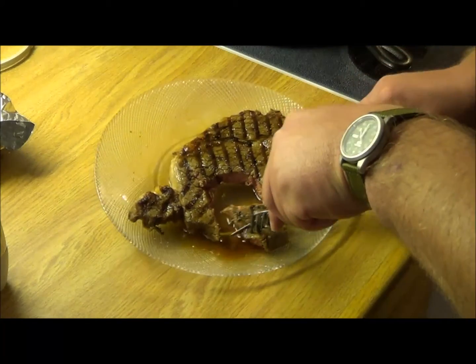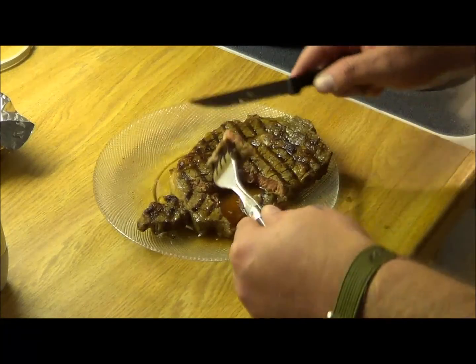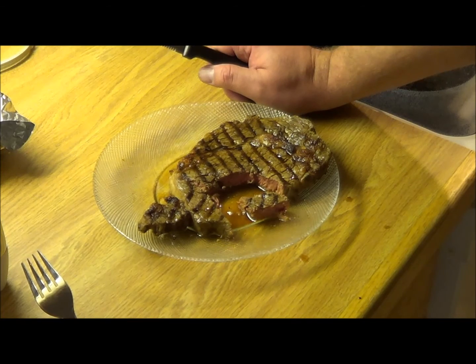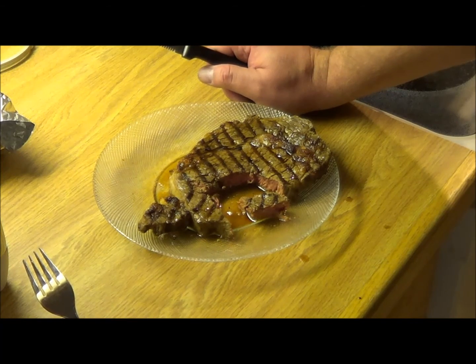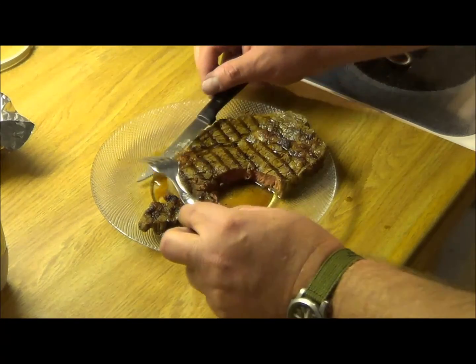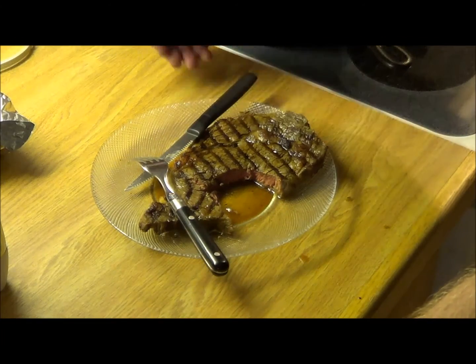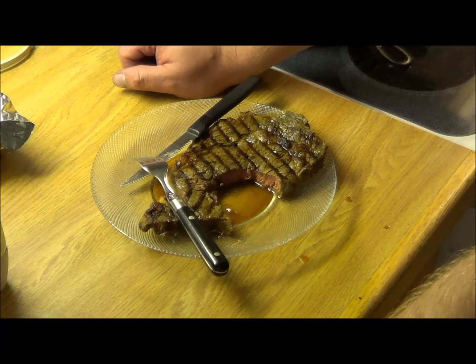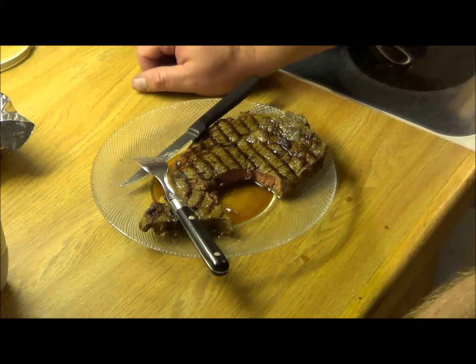It's nicely done. How does it taste? Oh yeah — tender, wonderful, can't beat it. There's no restaurant that can do that better. So anyway, that's the way to cook a steak; it's my favorite way. I've shown a bunch of other ways — in pressure cookers and various other methods — but this is the way to do it.